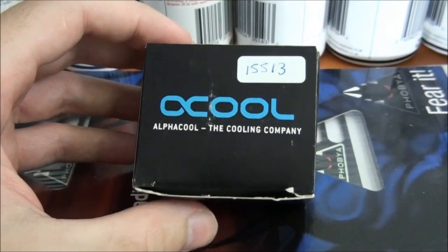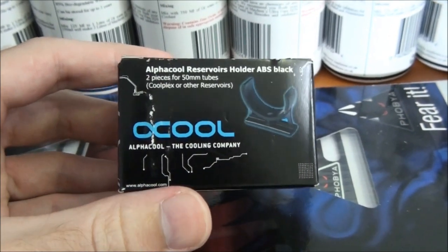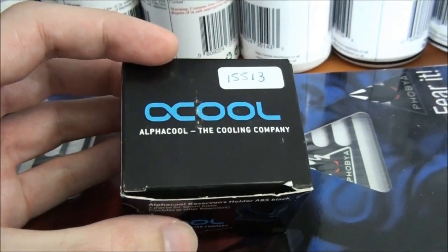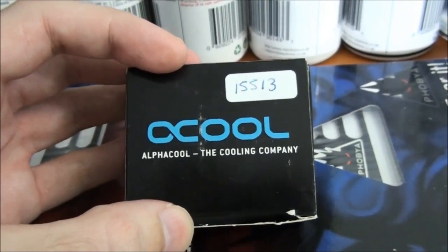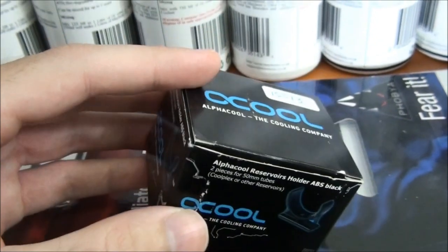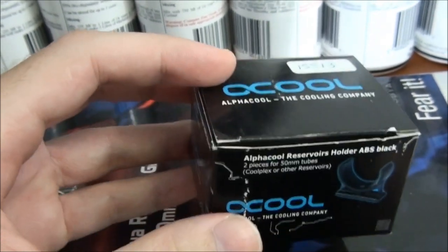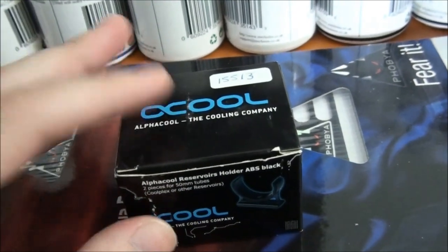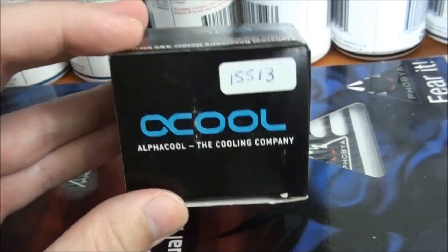Next up, the Alphacool reservoir mounts. Now most of the reservoirs that I use — the cylinder reservoirs — are 60mm in diameter. But occasionally I'll come across some that are 50mm in diameter. So all the mounts that I currently have are 60mm, but I just wanted to have these 50mm mounts just in case.